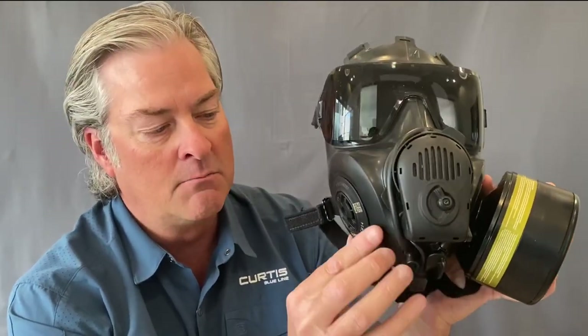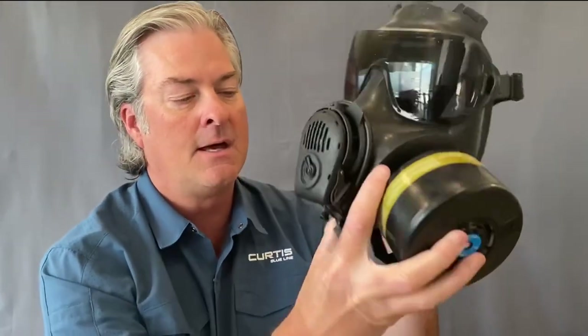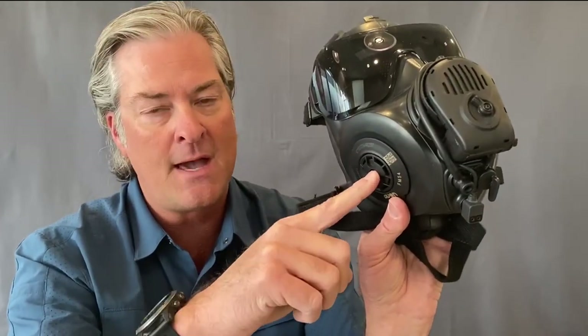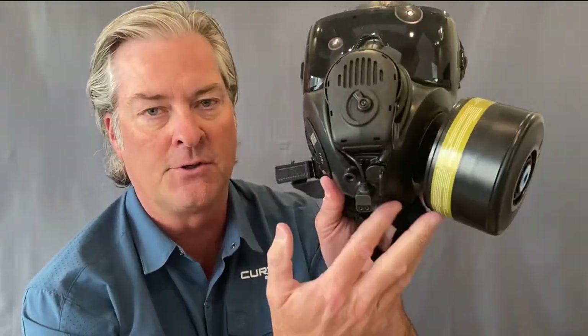Avon masks are available in both single port and dual port systems. You'll notice right here is a plug on the right-hand side, and if I remove the filter I could also have a plug on the left-hand side. In here is a 40-millimeter thread, which is the NATO standard threading on almost all APRs fielded within the military. I can run two filters, or a filter on one side and the PAPR or SCBA on the other side. I can also select to run my air purifying filter on the side opposite of where I'd be using my shoulder-fired weapon — so if I'm a right-handed shooter, I would put the filter on the left-hand side.